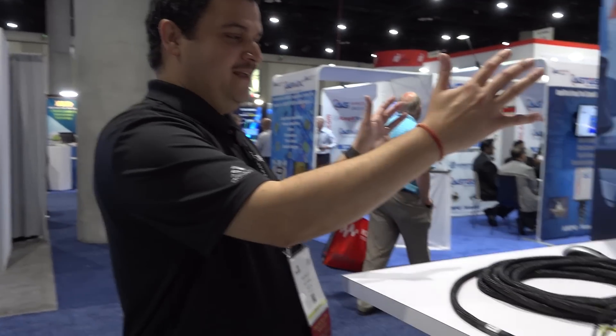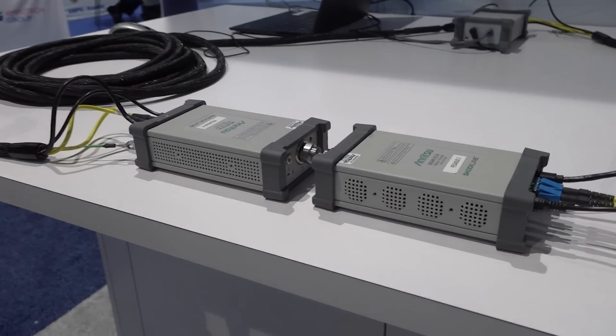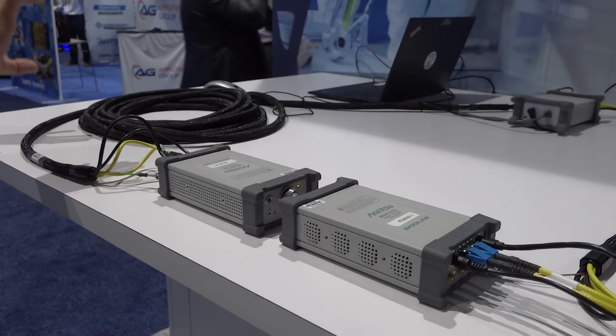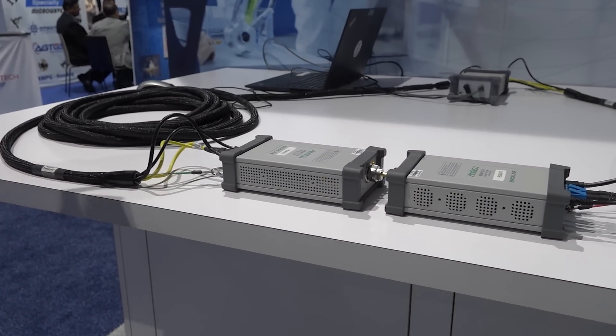At Enrich2 we developed a new technology called phase link technology. Instead of a benchtop two-port VNA where both ports are in the same box, we essentially cut the VNA into two and separated the two ports by a distance of up to 100 meters.